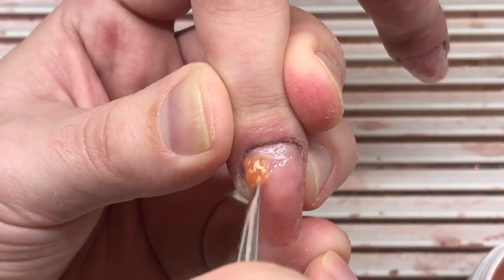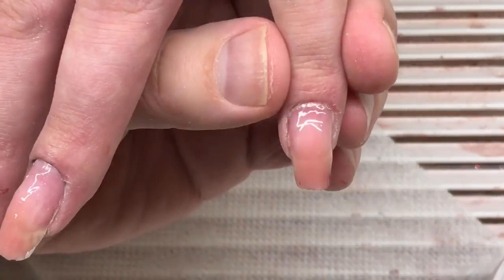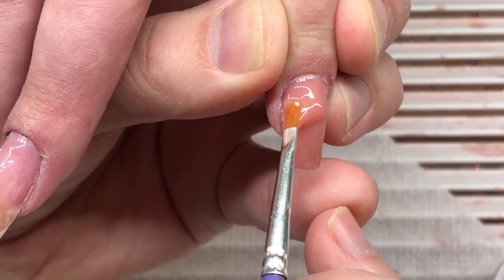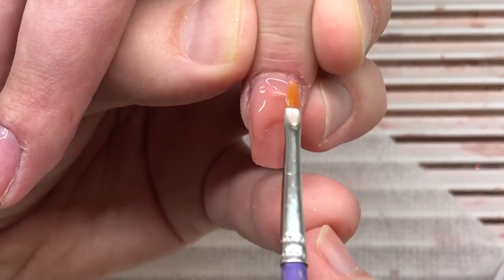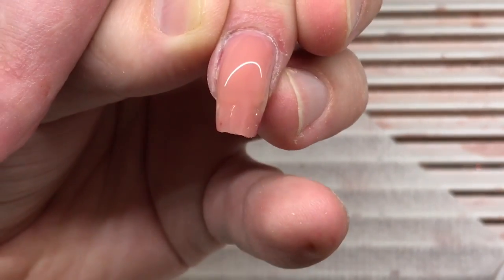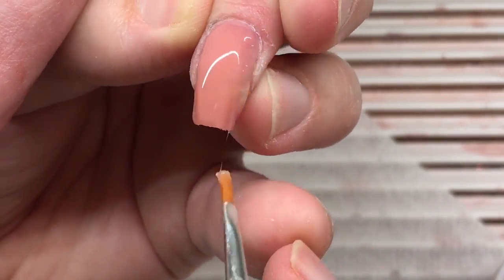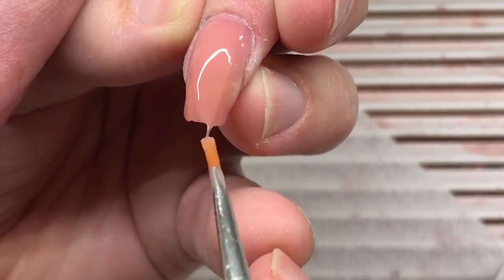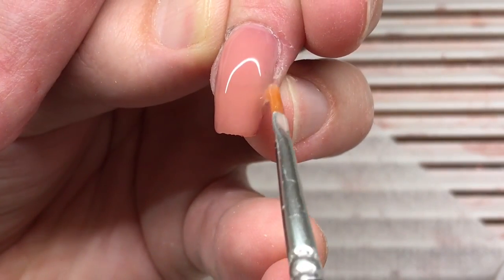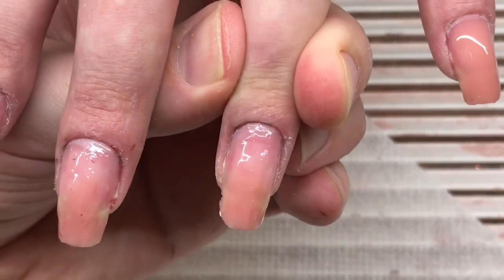Why do I use sculpting mix gel? I have three reasons. The first reason: it's very strong — it protects the nail plate perfectly, it doesn't give cracks or liftings, it's a flexible product, and it doesn't burn in the LED lamp. The main difference from regular camouflage gel is that it has not too much pigment and it's much stronger.